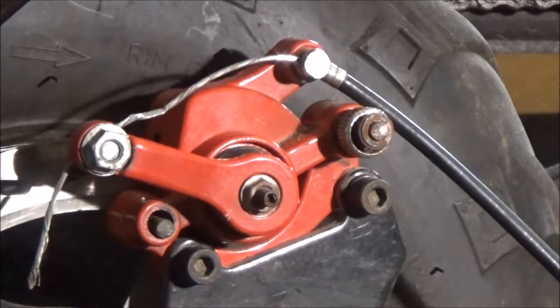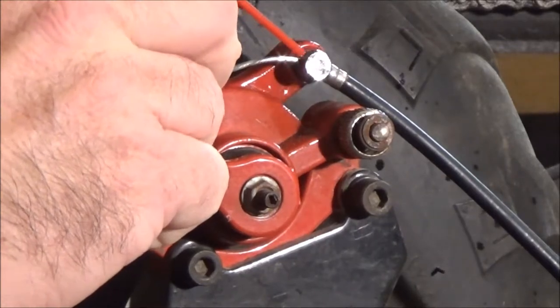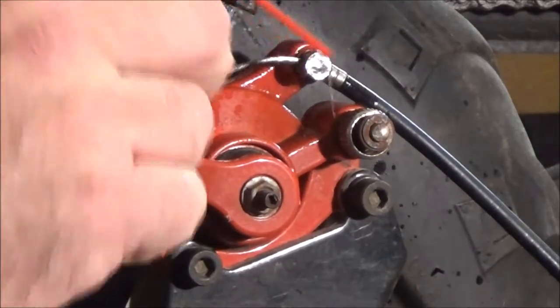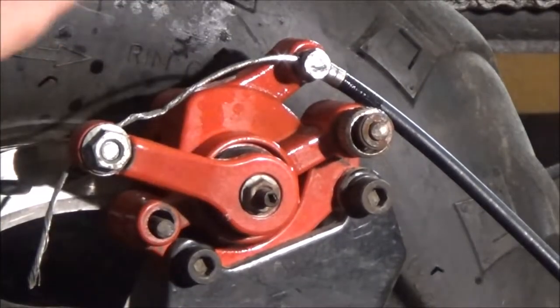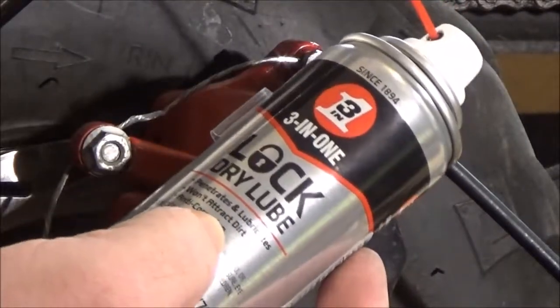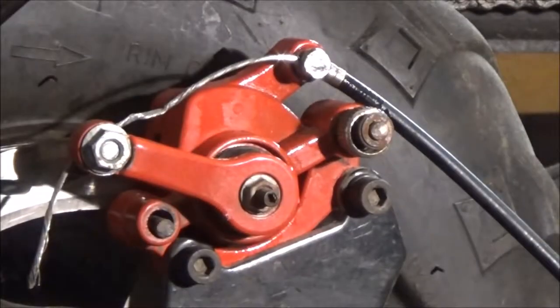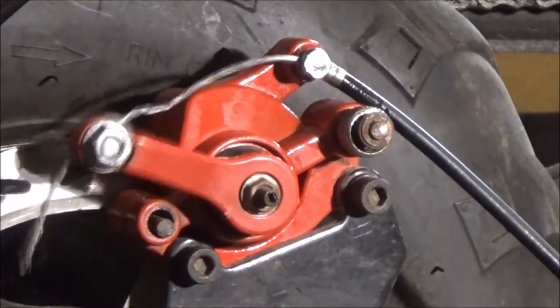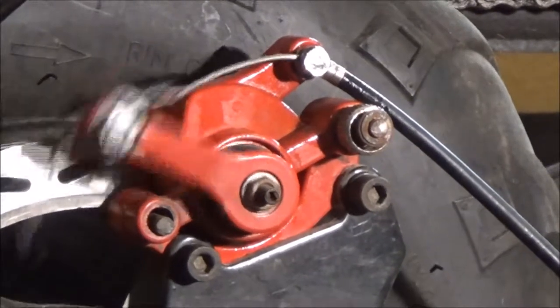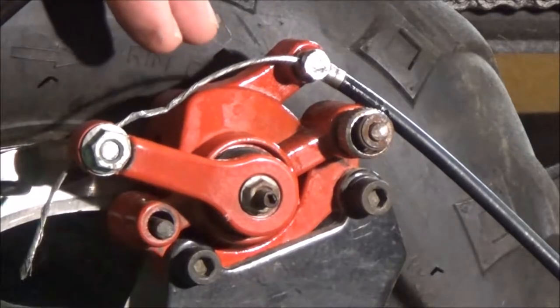I'm going to start by lubricating my brake cable a little bit here. This is a dry lube by 3M — it penetrates, lubricates, and it doesn't attract dirt. I'll pull the cable a few times so it has a chance to soak in while I go ahead and change out the caliper.